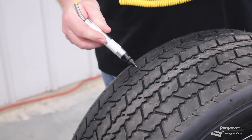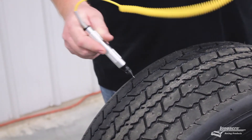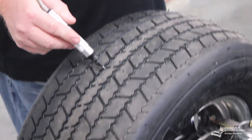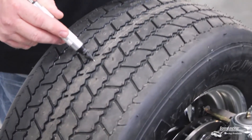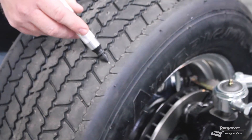Start at the right front tire with the outside edge of the tire. You want to insert the pyrometer about an eighth of an inch deep into the rubber at about a 45-degree angle and press the read button. Next, you move to the center of the tire, insert the pyrometer, and press the read button again. Last, you want to check the inside edge of the tire and press the read button again.